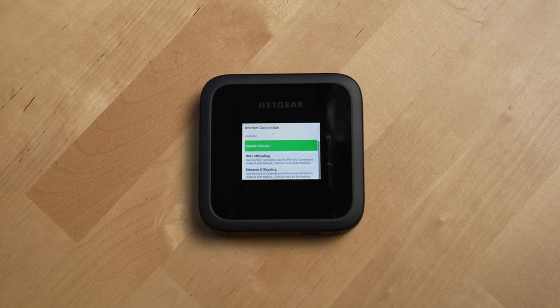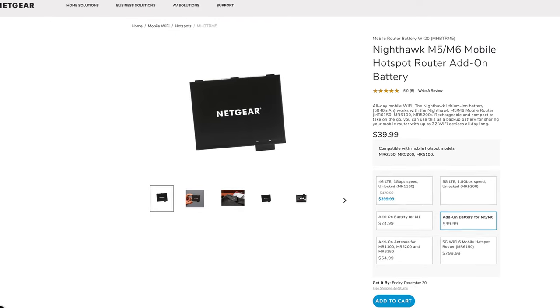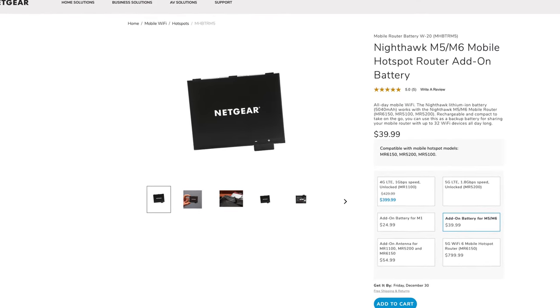Speaking of battery life, it's rated for 13 hours, and if you plan to use this router somewhere where power isn't easily available, you can purchase more batteries and just swap them out at will. That's a key difference from just using your phone as a mobile hotspot, because once your phone battery dies, it's dead — you can't swap out the battery on most phones nowadays.